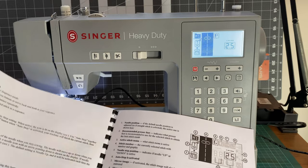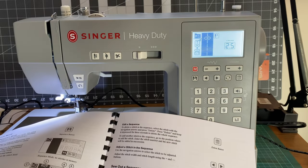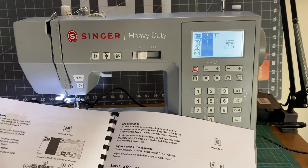Menu here — where's the brightness, because I don't need that light on. Stitch selection, save, sequence mode — that's something I'm going to have to learn later on.